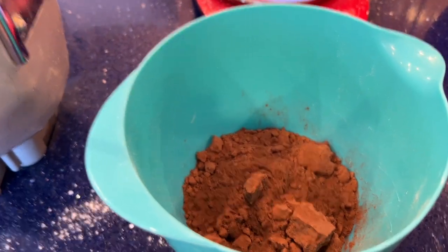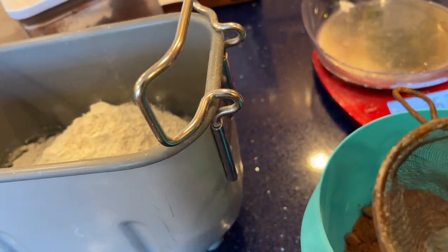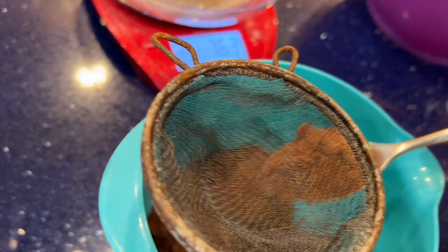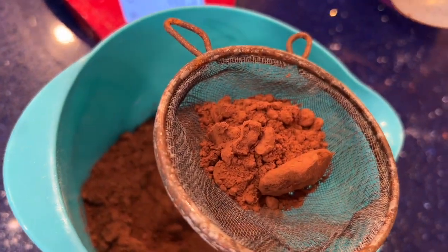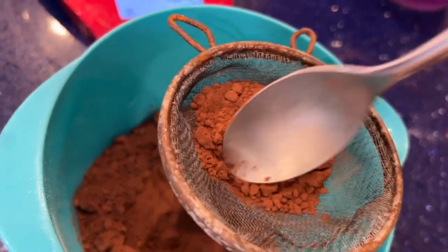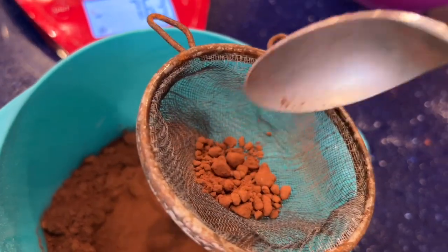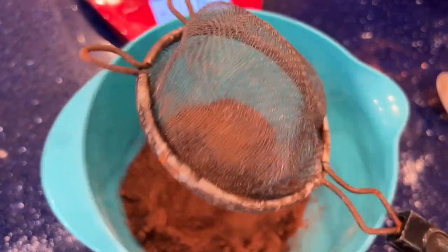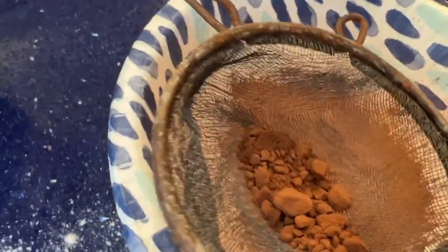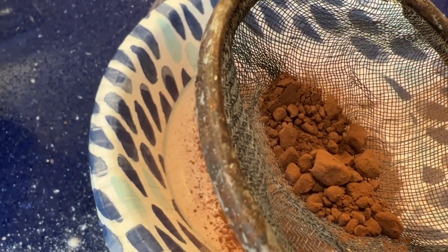This recipe calls for cocoa powder, and as you can see it has a lot of lumps. So I have a little strainer and I'm going to push it through so that all the lumps are gone. The lumps would probably get broken up in the bread maker, but sometimes I'm a little nervous about that, so I take this extra step. You can see I'm going from lumps to nice and smooth.